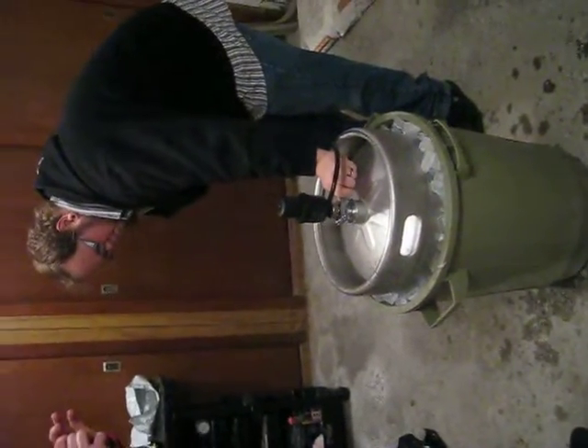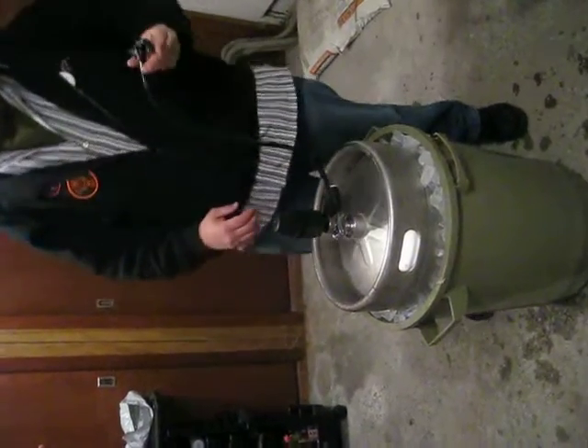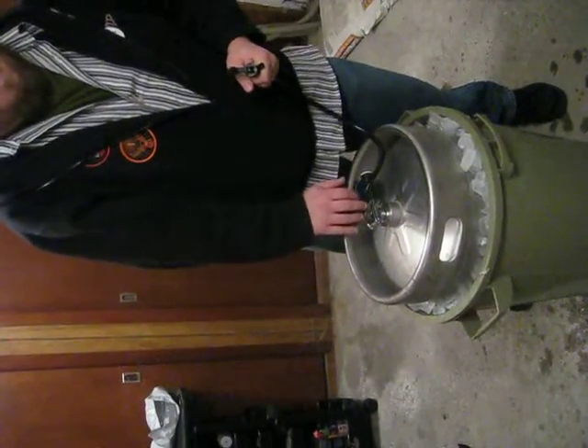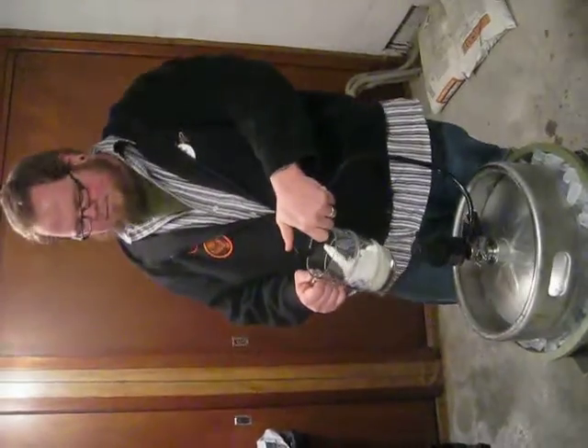Oh, shit. I'm recording. This is the moment of treating. That was the pump just going on. And now that's the pump being employed. And now we need a mug. There is a mug.